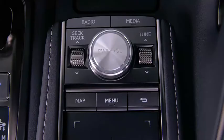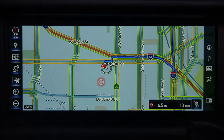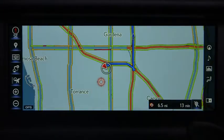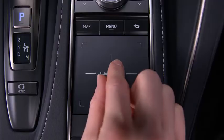Pressing Map displays the map screen. To zoom out on the map, pinch in with your fingers. To zoom in, pinch out.